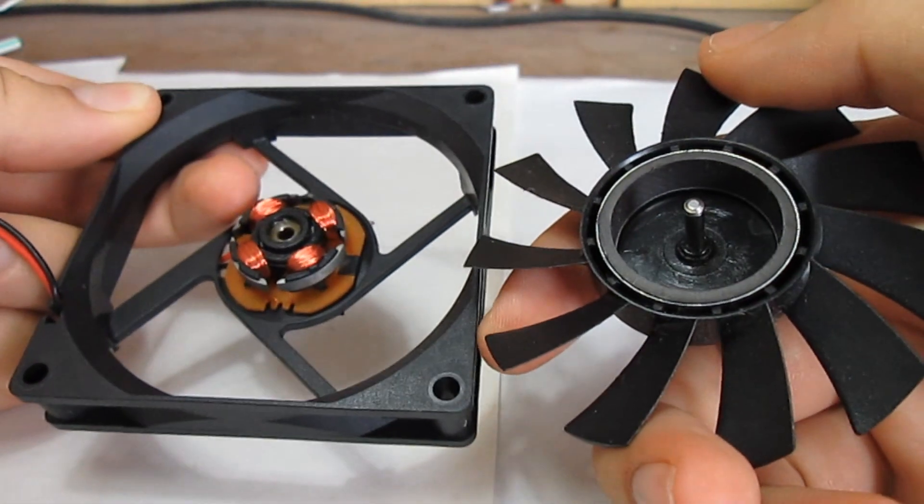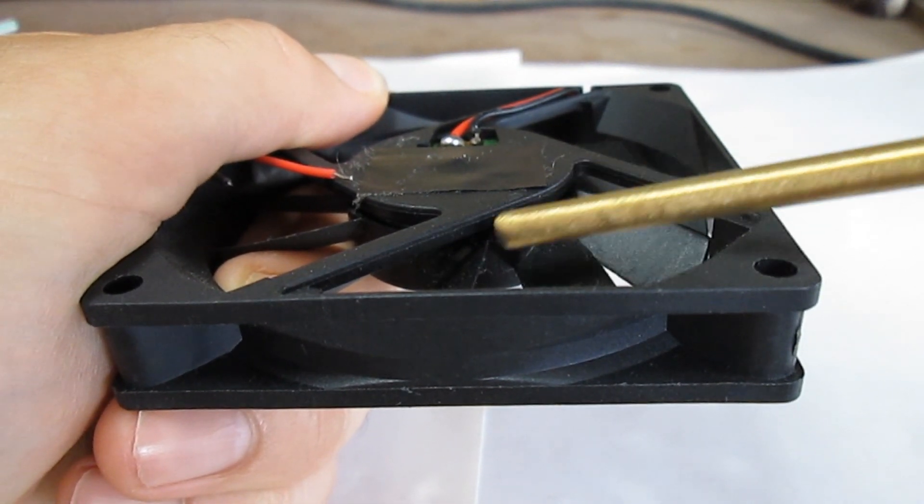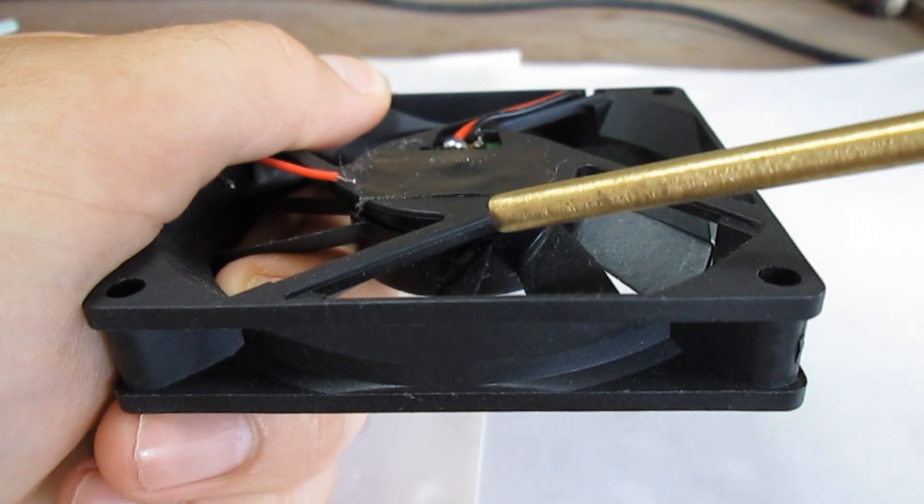If you don't want to remove the rotor from the stator, you can use a can of compressed air with a nozzle to remove the dust between them. Now let's move on to lubrication.